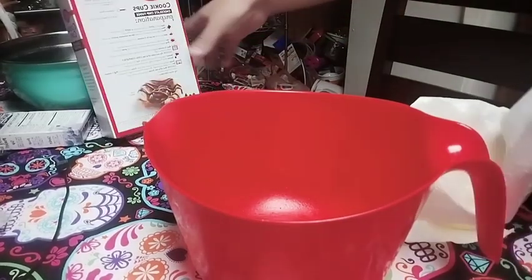Let me get a spatula real quick — I don't have one on. That's how bad it sounds, I'm not prepared. Here's the bowl of water, I got another bowl in case.